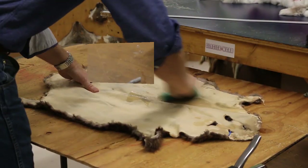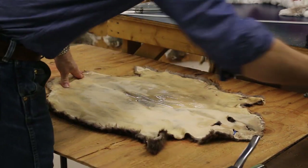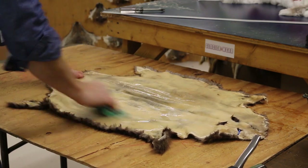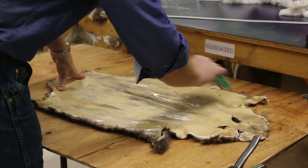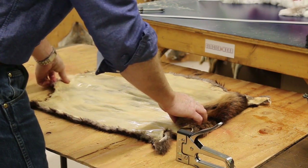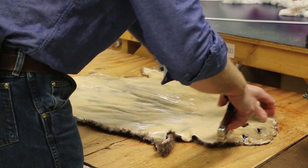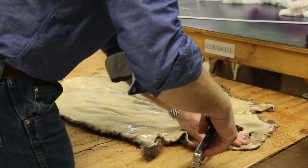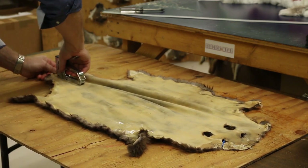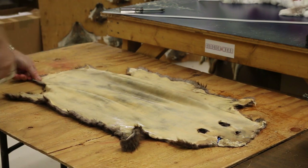Now we're doing a beaver. It's already gone through its first soak; I'm going to hit it a second time. Beaver is very similar, but I'll show you the subtle differences. We leave the head on with the beaver. This is the base of the tail. The nose is center, so we'll go on each side of that, and each side of here. We'll find the center of the base of the tail and put this down — one staple on each side. Now we're ready.